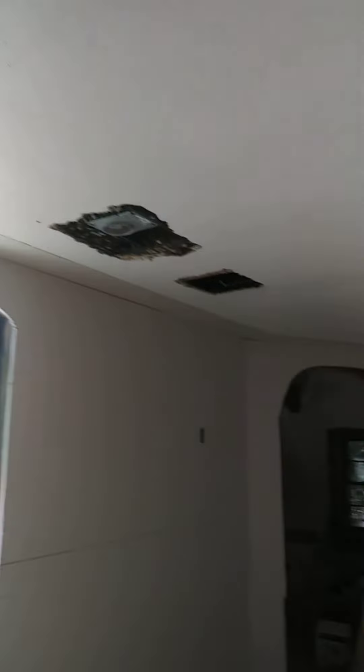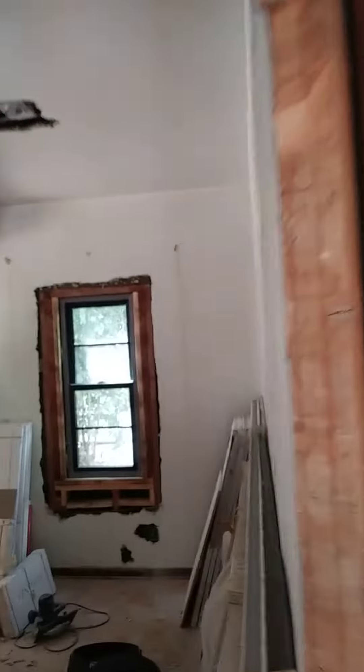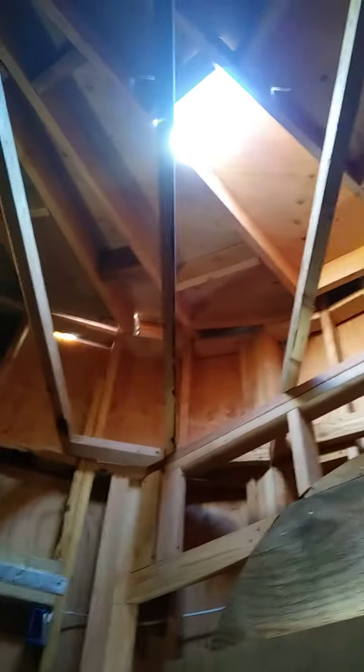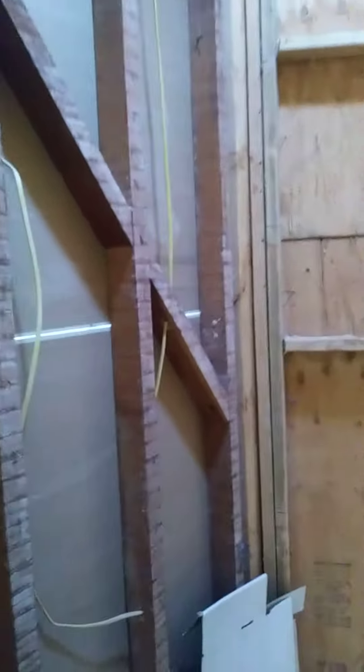These are the cans for the recessed lighting — it's gonna be recessed lighting throughout, and it's coming along great. Look at this doorway — it's gonna be a skylight there, and I want to give you guys a tip.